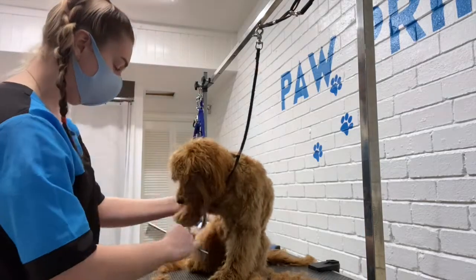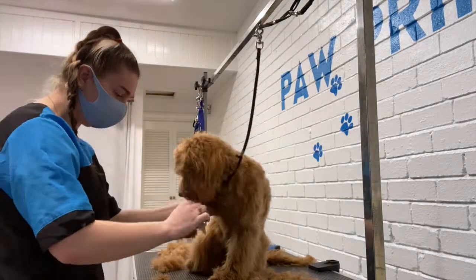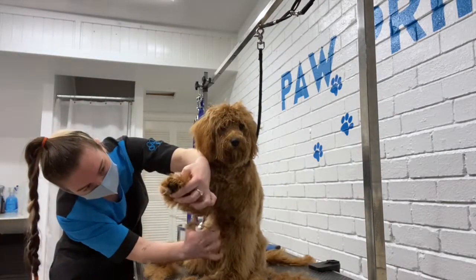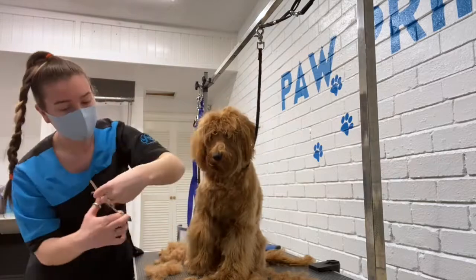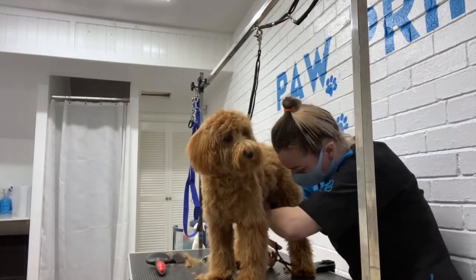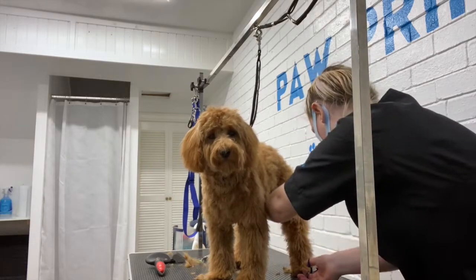I use my metal comb to fully brush out his legs to make sure he hasn't got any knots. Then I use my chunkers to tidy up his legs. I leave his legs slightly longer than his body to make him look nice and fluffy. Then I use my curved shears to go round his feet and tidy them up.